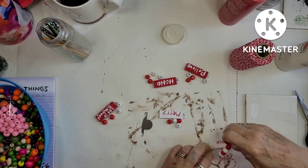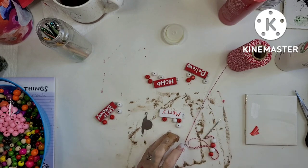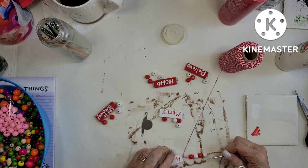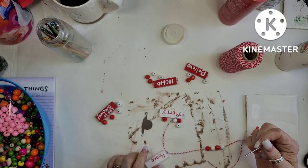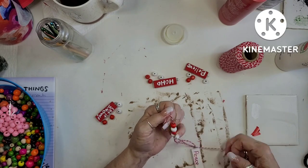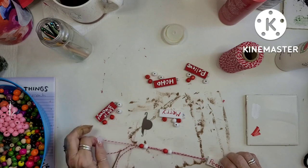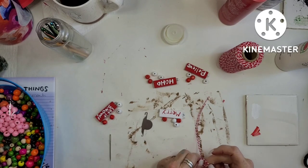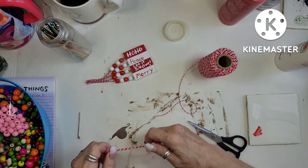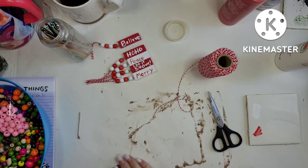It's such a cute, simple little project. The only thing I made a mistake on is I didn't make a loop for it to hang, so I may have to go back in and do something with that so it will hang on the Christmas tree. Right now they just look like little flags. But I ran the twine through the beads and around one bead and back through the rest, so there is a loop on the end where I can thread a needle through and make a proper loop. These ended up turning out so cute — I just absolutely love them.